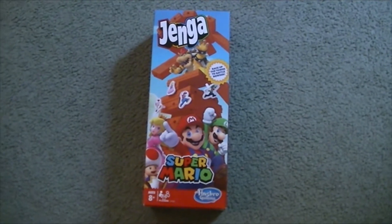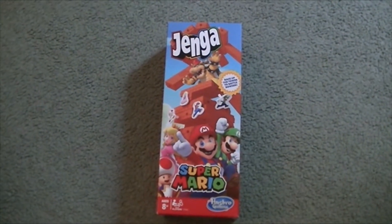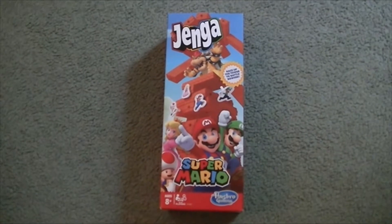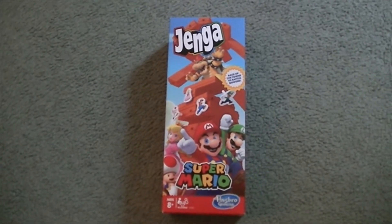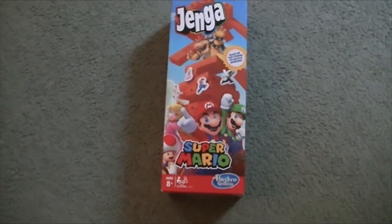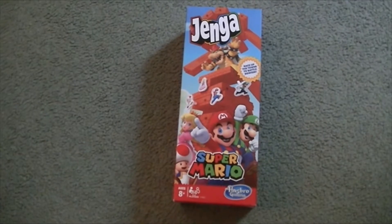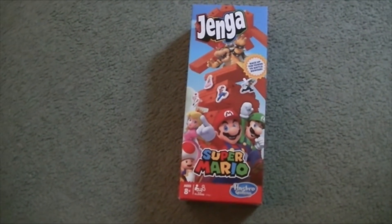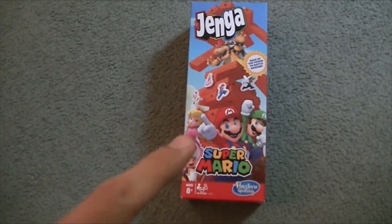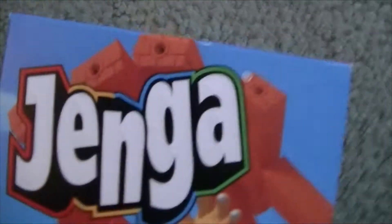Hey Super Mario fans, I'm James McAwee and today I'm going to do another Super Mario board game review. This time we're reviewing Jenga: the Super Mario Edition by Hasbro Gaming. This was from Super Mario's 35th anniversary and I can't believe it's still around. I was lucky enough to get it — I bought this at one of my local GameStops.